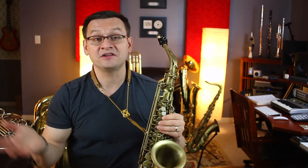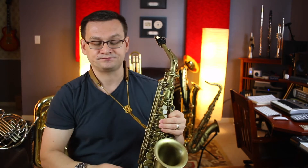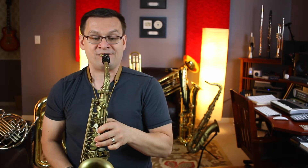So join me, and now let's play it. One-e-and-a-two-and-three. Ready, set, go. Let's try it again. One-e-and-a-two-and-three. One-e-and-a-ready-and-go.